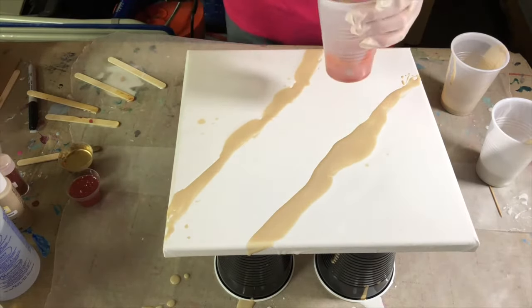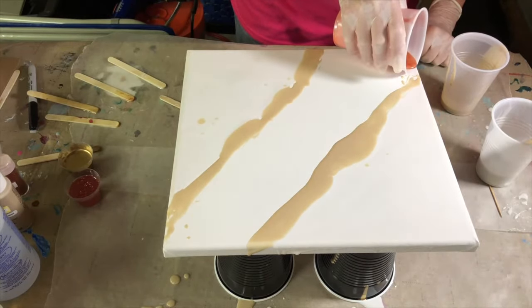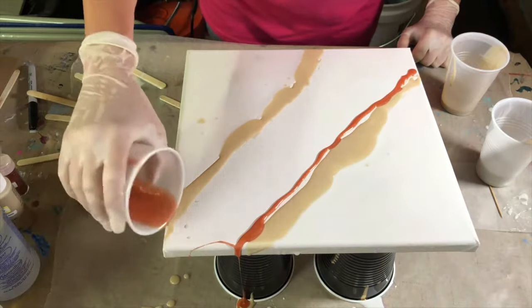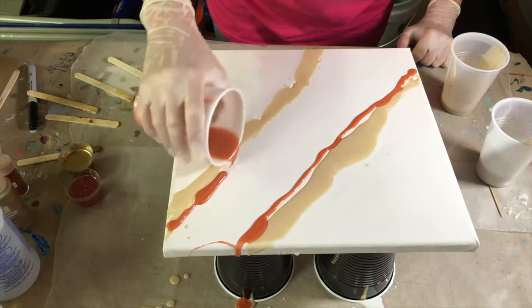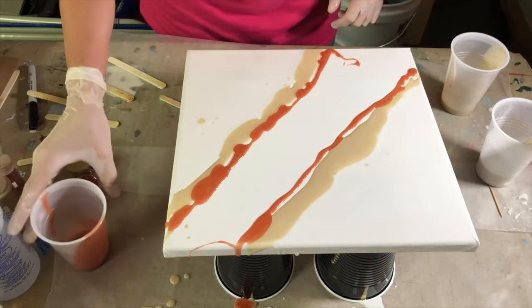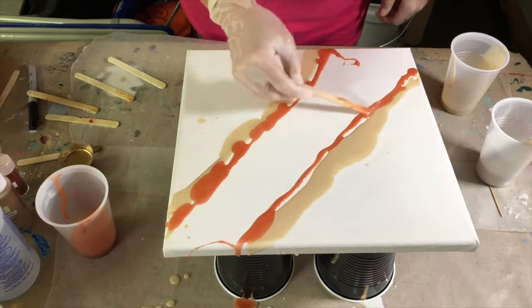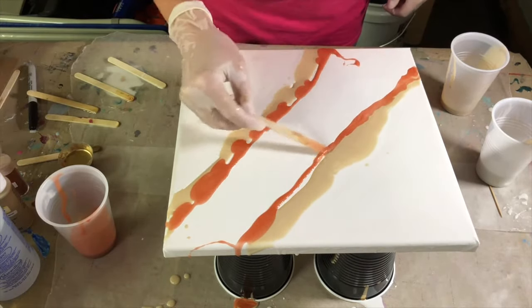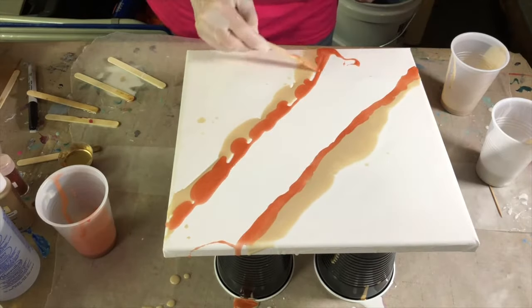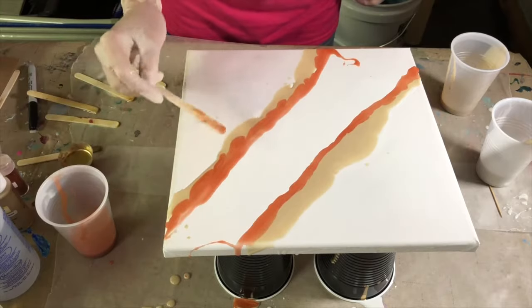Now I want to take my Brushed Metal and do the same thing. I'm going to start on the end here. I want them to kind of meet together there and we will manipulate it a little bit once I get all the colors on. I don't want one overtaking the other. As you can see, that one on its own just did that naturally.